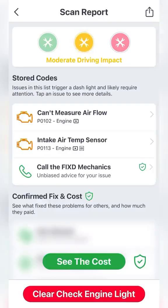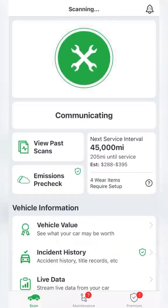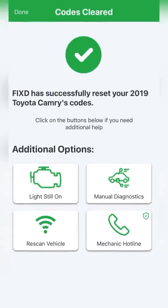Now we want to delete the codes, which is as simple as hitting the 'clear check engine light code' button at the bottom. After a few seconds you have successfully cleared the codes.